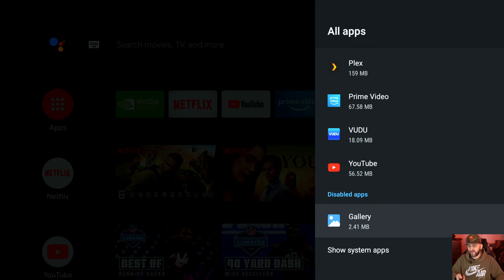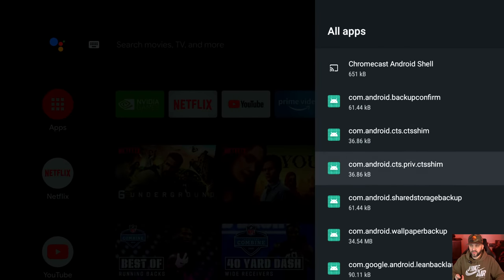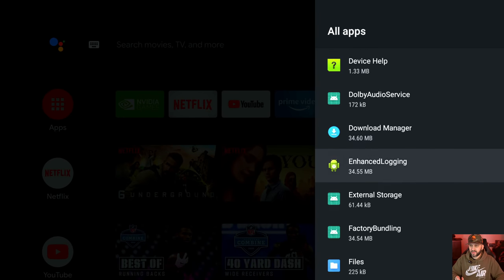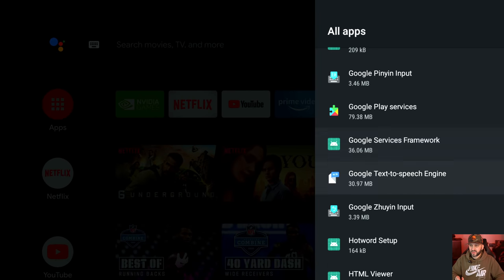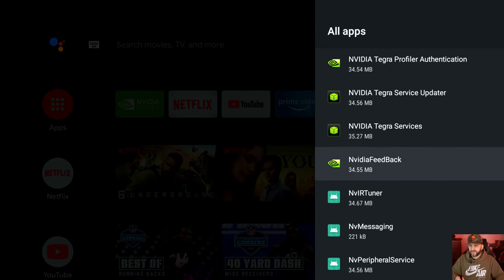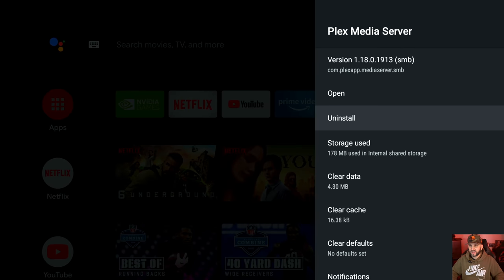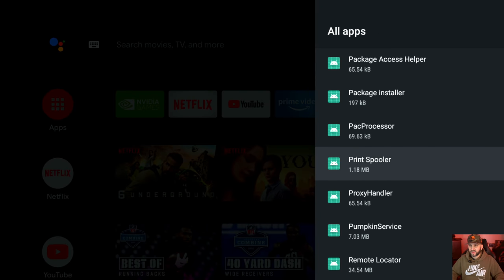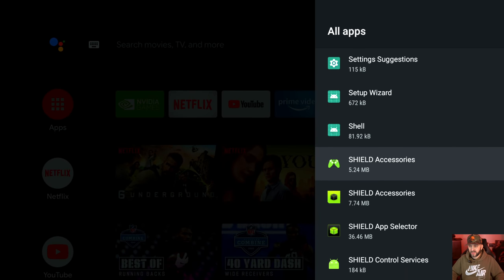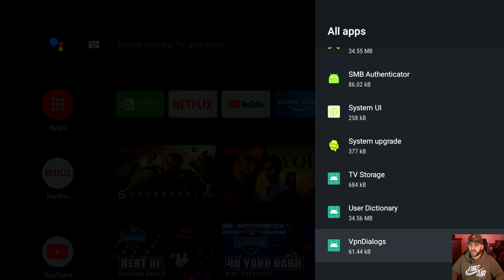Disabled apps will show up in the list so you can re-enable them. You can also go to 'Show system apps' to see system-level installs — do not remove or disable anything here unless you know what it is. One exception: Plex Media Server. If you're not using the Shield as an actual Plex server and just want to watch Plex on it, you don't need that. I have my own Plex server elsewhere, so I'll force stop and uninstall it.